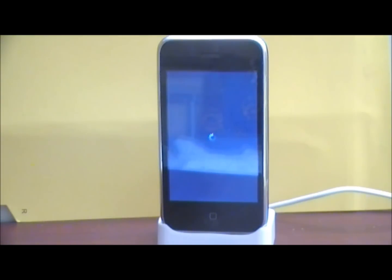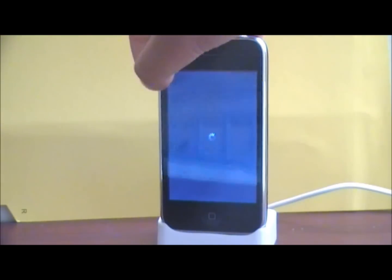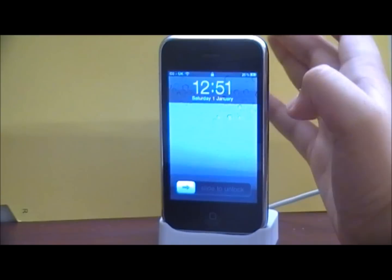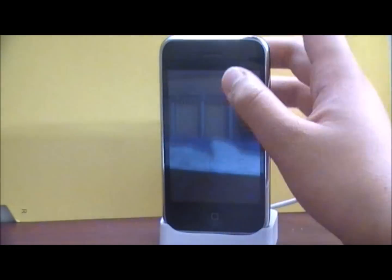Your iPhone will re-spring and it will show the slide to unlock. Let your device load.